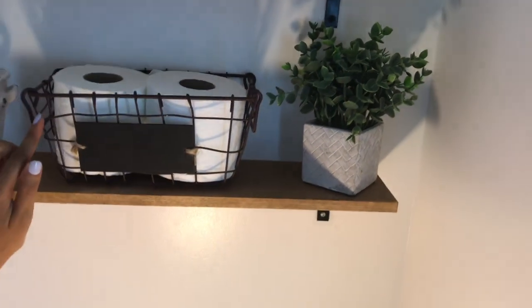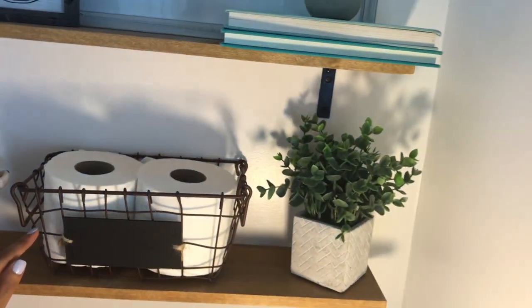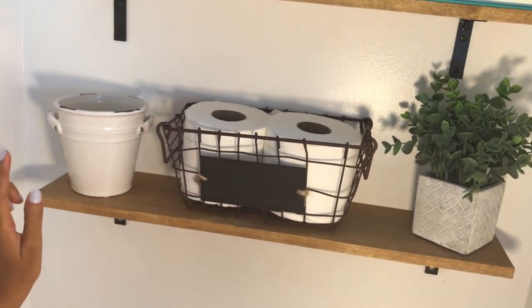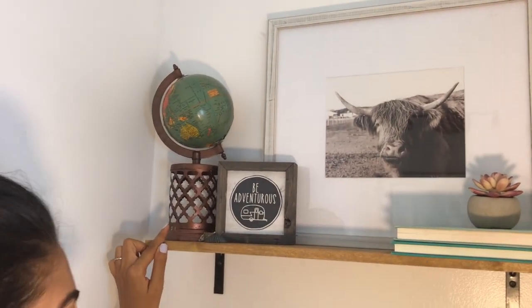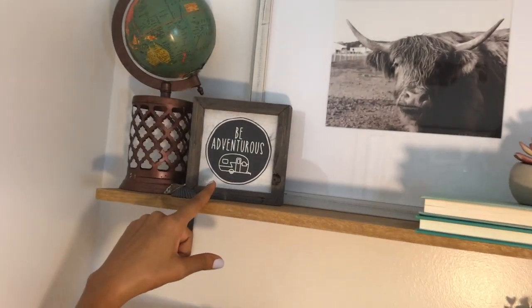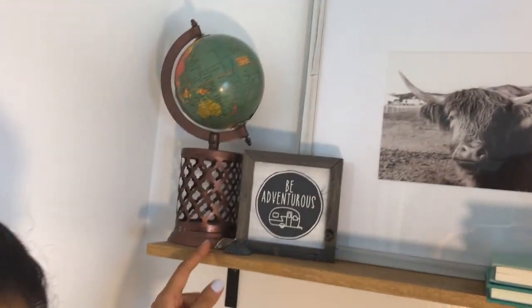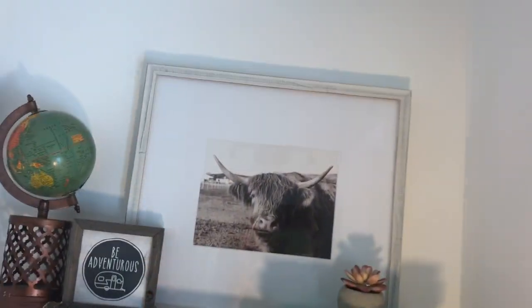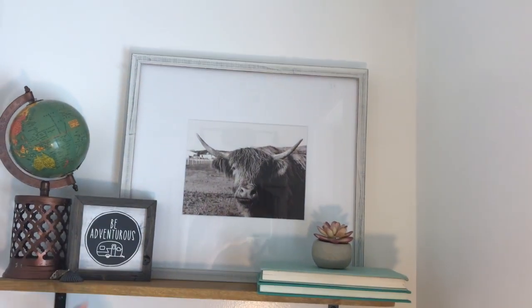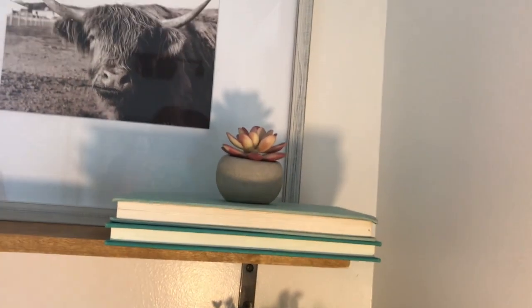I didn't want to clutter the shelf too much and tried to work with things I mostly already had. This little fake plant is from TJ Maxx — five dollars. This little wire basket, which holds toilet paper, was also five dollars from AC Moore. This little pot is three dollars from AC Moore — I'm actually reusing it from my son's nursery. This piece is from TJ Maxx for three to four dollars. I have some seashells my son picked from our San Diego, California vacation.